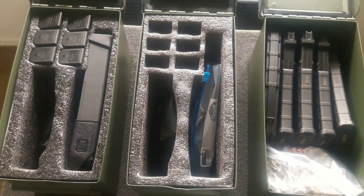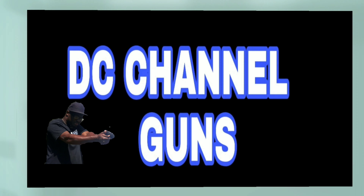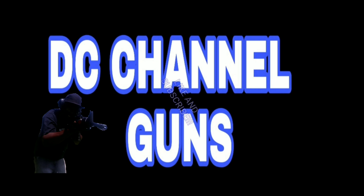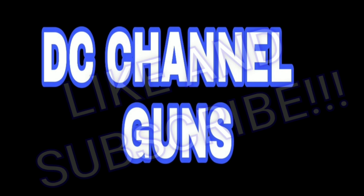I'm trying to build out my ammo and handgun stockpile with a good organized system — making everything easy and convenient. If you have any ideas, leave them in the comments. This is DC Channel Guns — like and subscribe, thank you for watching.